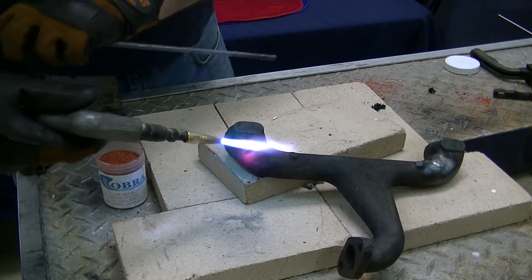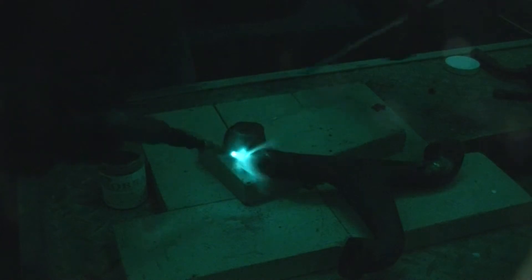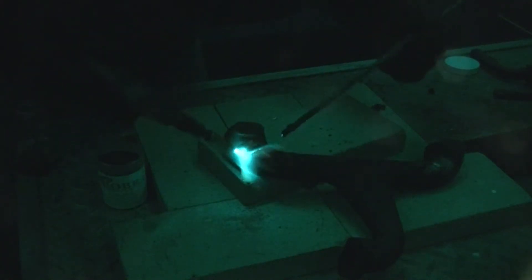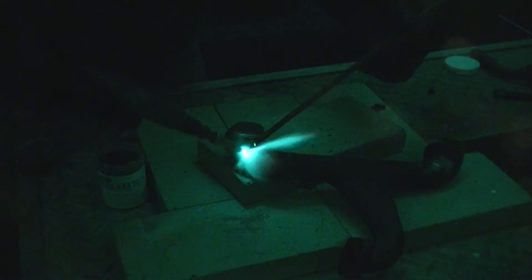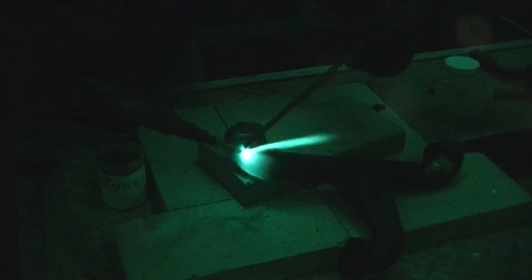We're getting hot right now. I'm using a cobalt blue lens glass so I can get rid of the orange sodium flare. You're going to see me start getting this nice and hot — it's going to start to flow. There she's starting to flow right now and we'll be able to make a nice pass going right across this casting.